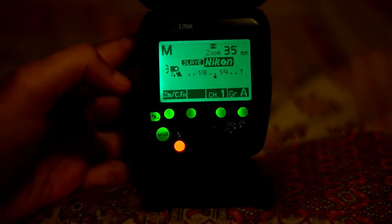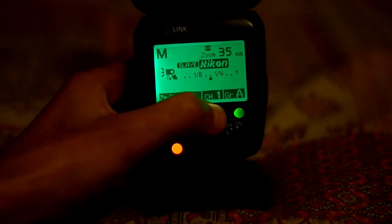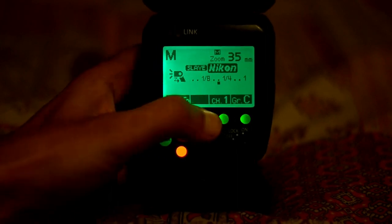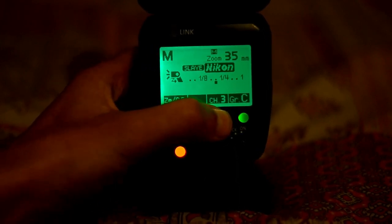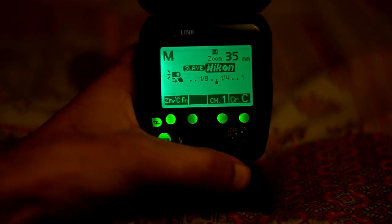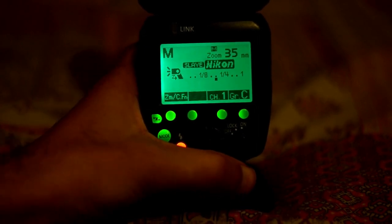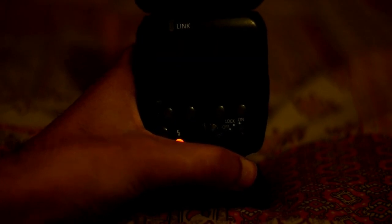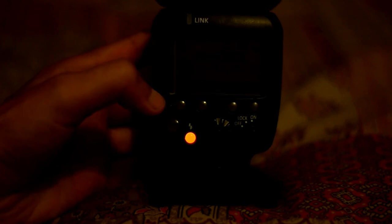You can use this flash on radios in channel 1 and groups A, B, C, and channels 1 through 4. The main limitation is that you can't use it with a Godox flash, which uses a different 2.4 GHz system that is not compatible with this one. However, you can use it with Nikon triggers.